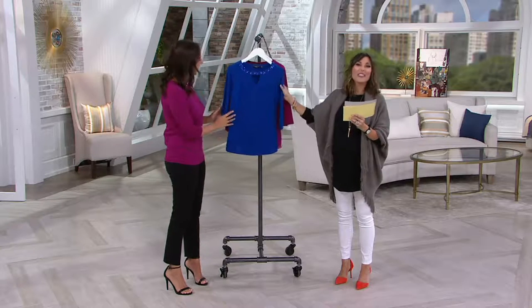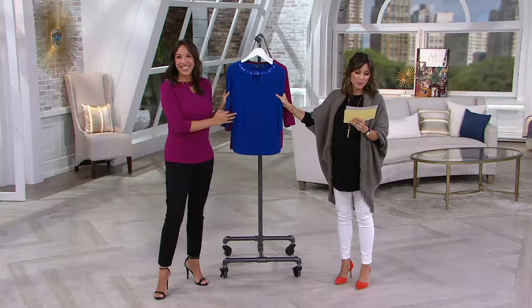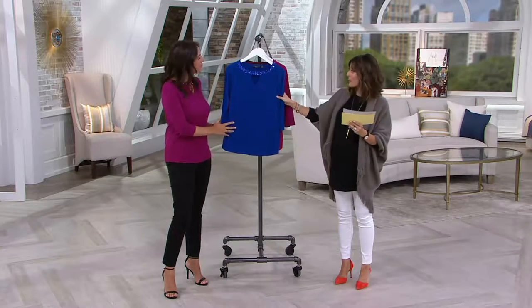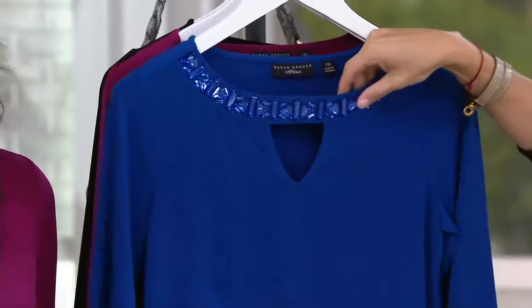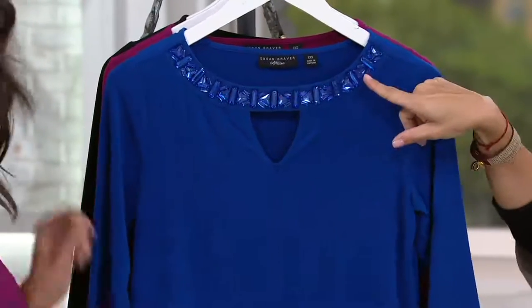This is the first time that you're going to see it with $30 taken off the original price. There are three great colors with this one, and they're all going to have the tonal artisan treatment, which in this case is this embellishment right above the keyhole.